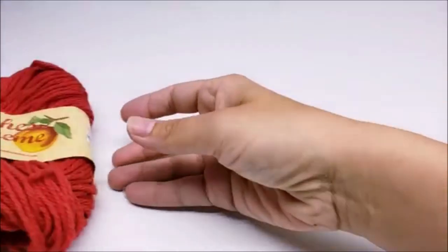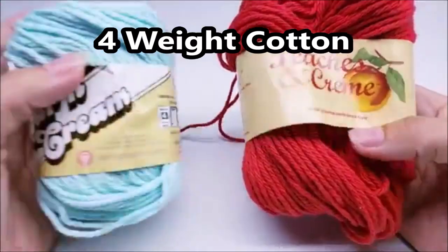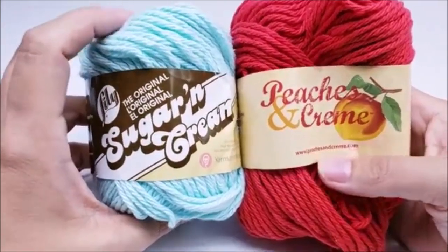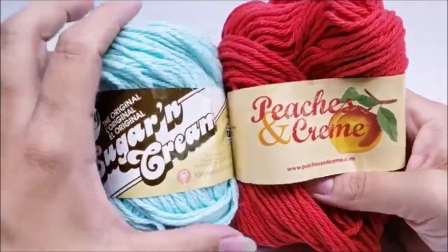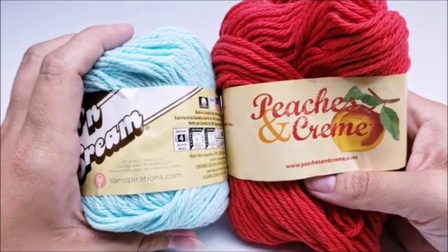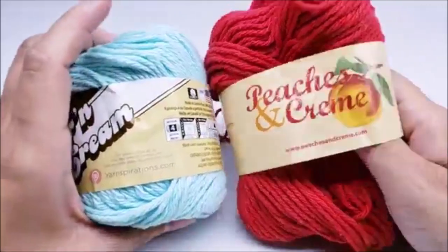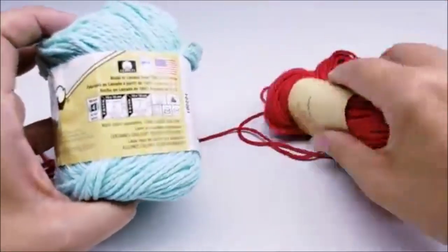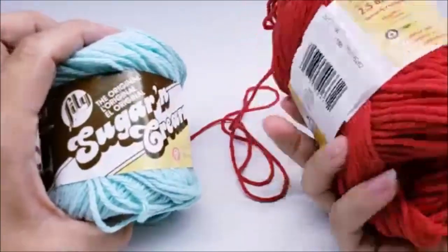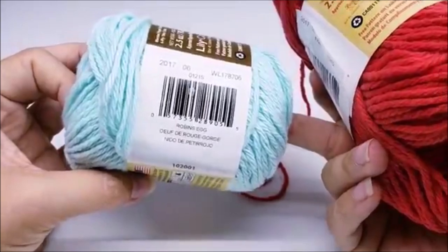For this project I use two different brands of 100% cotton yarn — you don't have to use these brands, any 100% cotton will work. I cannot guarantee you won't get burnt if you use something other than cotton, like acrylic. What I use is Peaches & Cream in red, and Sugar & Cream in Robin's Egg color, but you can use any color you want.